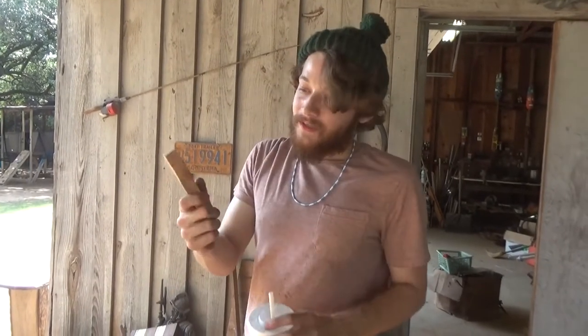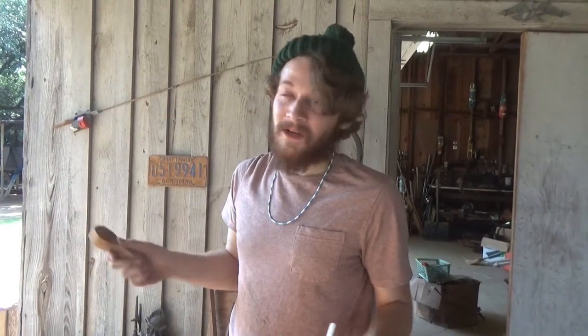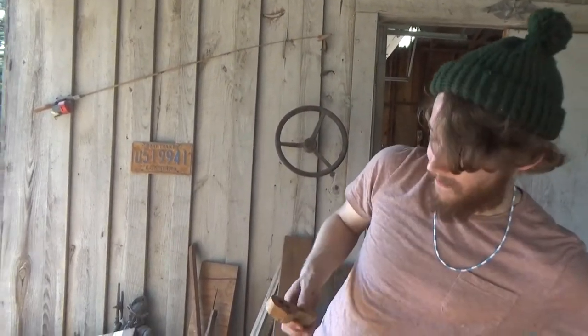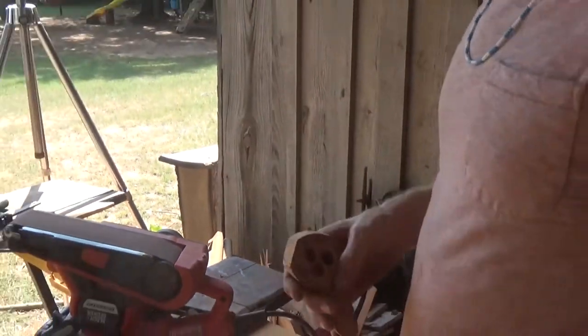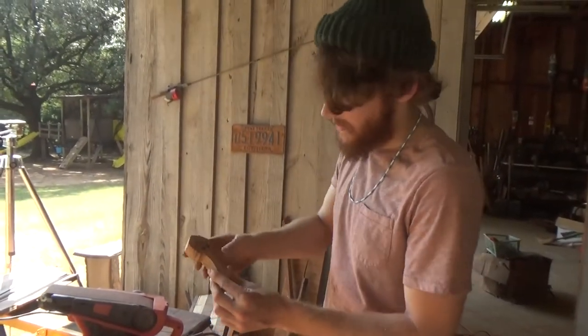Before we continue, I'd like to remind you that here in East Texas it's September but still super hot, so when you're out here working you need to stay hydrated. I've got a Dr. Pepper from McDonald's but remember to drink your water too. With the jigsaw I've cut just outside the lines, and since I don't have fancy sanding equipment, we're going to use this belt sander to get it down to how we want it.